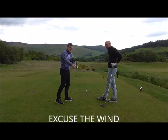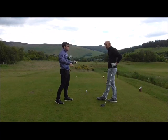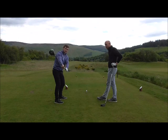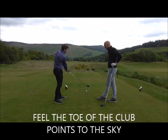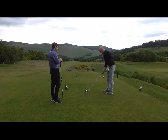When you fan the face open, the toe kind of points away and the face points to the sky. What you need to do is get to halfway back and feel like the toe is pointing more downward, with the leading edge matching your spine angle. That keeps the face in a neutral position and prevents the compensation move coming down.